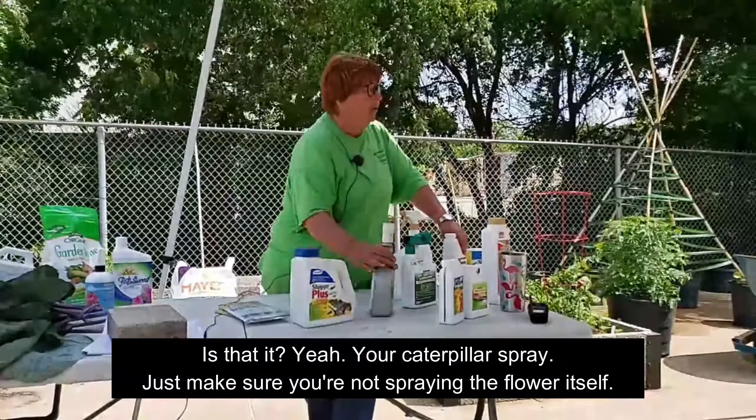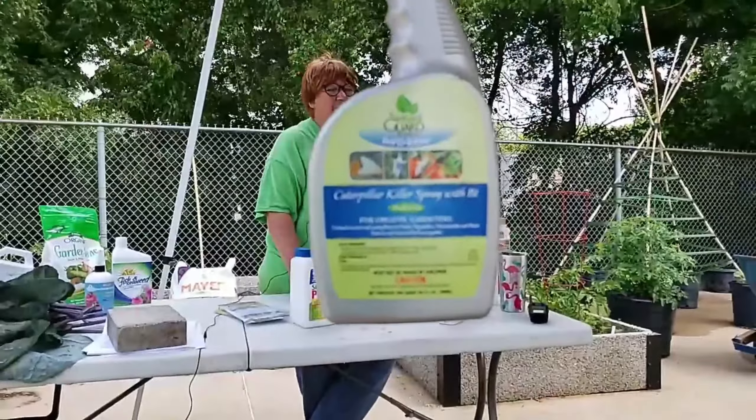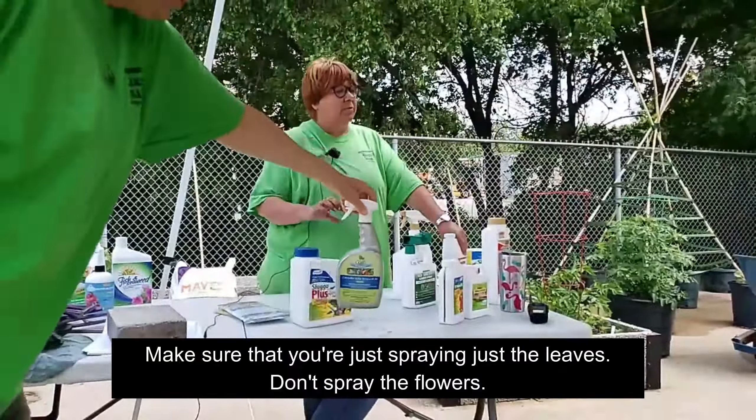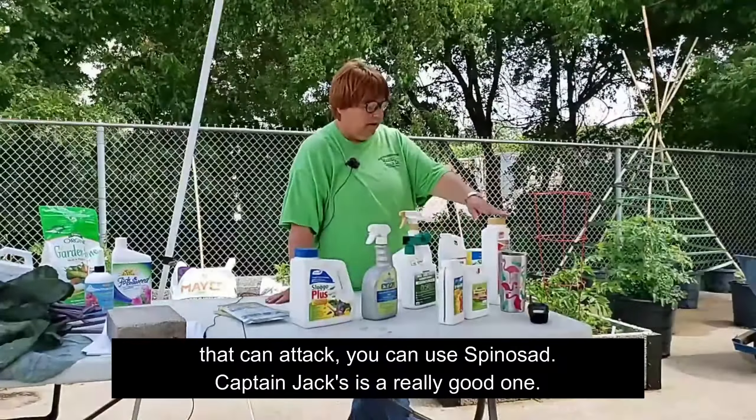If you've got worms, any kind of caterpillars eating your tomatoes or other plants, use the BT — your caterpillar spray. Just make sure that you're not spraying the flower itself. Make sure you're spraying just the leaves — don't spray the flowers because you don't want to harm our bees and those little guys. But this works very well for any kind of worm or caterpillar.